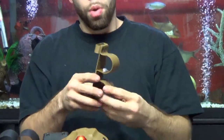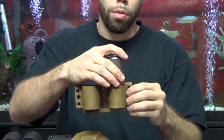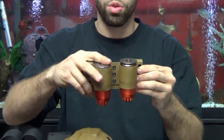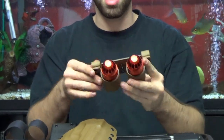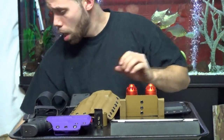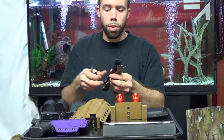For any of you grenade users, you can throw your grenades right in there, hold them in, they're not going nowhere. Put it on your belt loop, malice clips, attachment — however you want to do it. Speaking of which, we also have a few different types of attachments we can use on your kydex.